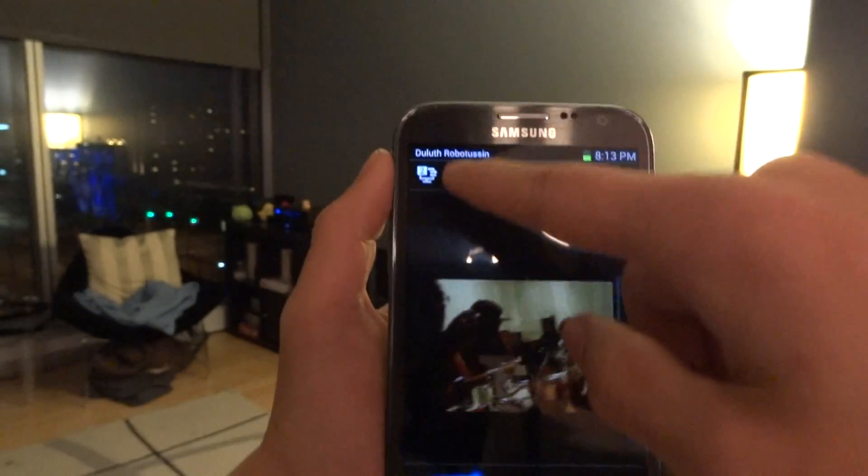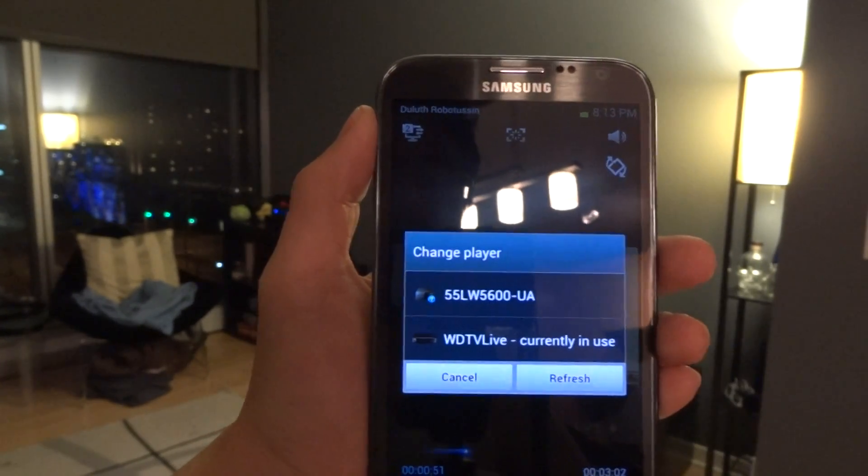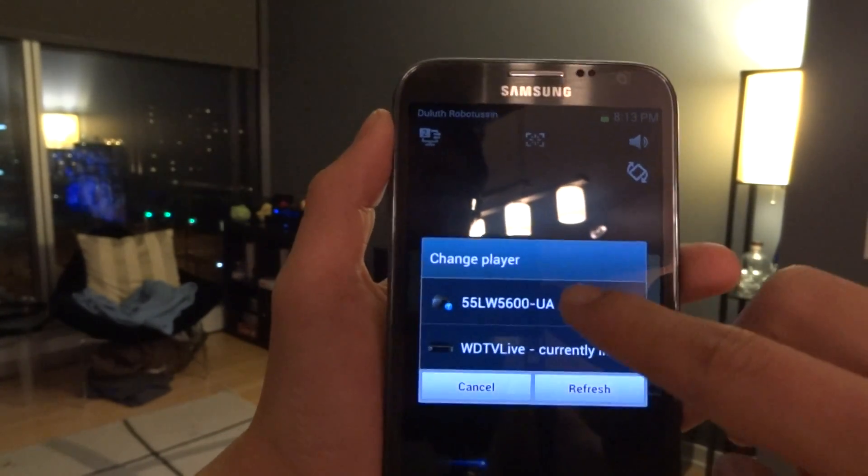Notice in the upper left here we'll have this little button that's going to show us our players so we can change to. I have a Western Digital TV Live player and my TV here. Notice in the background — instantly changes to it.